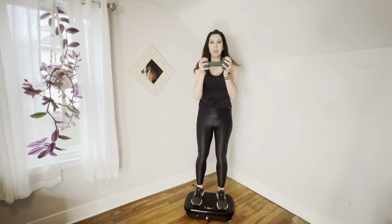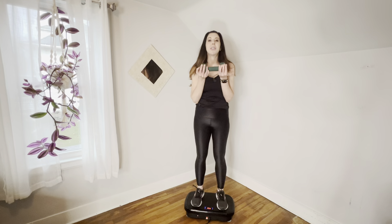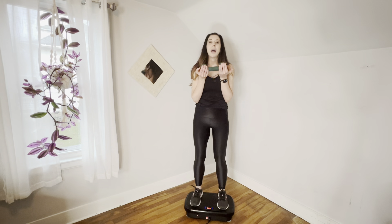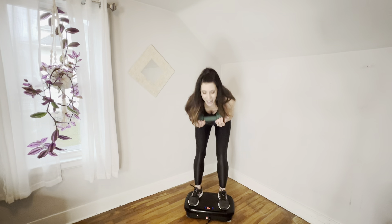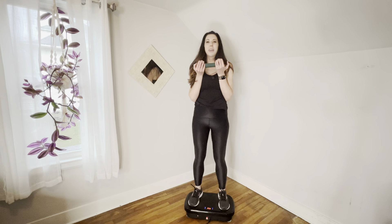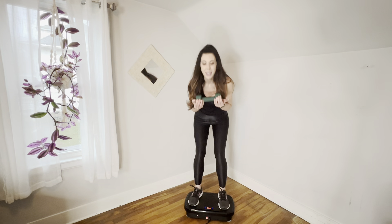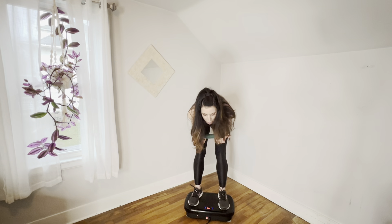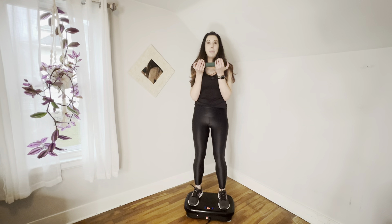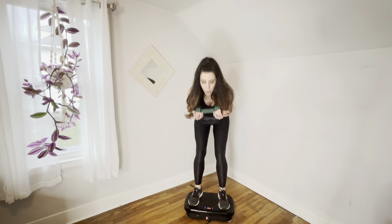We're going to start by holding our weight right at our chest — just kind of cradle it. And we're going to start with some good mornings. You can keep your legs a little wider than shoulder width and micro-bend those knees. We're going to go down and up. We really want to keep our backs tall and keep our abs strong. You may feel a little bit in your back as well.